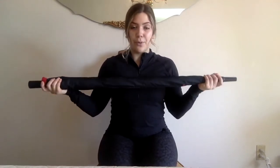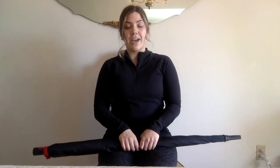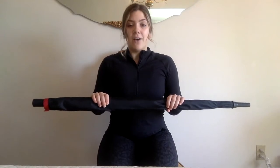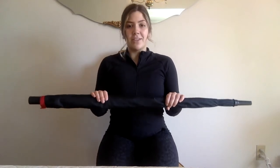Before we get into the exercise video, I will give you a quick tutorial on how to perform the movement. All you're going to need is an umbrella. I have a very large golf umbrella here. If you don't have a long umbrella, that's totally okay — you can also use a walking cane or anything around your house of similar shape, like a roll of wrapping paper. We just need you to be able to grasp the ends so your arms are in line with your shoulders, shoulder width apart.